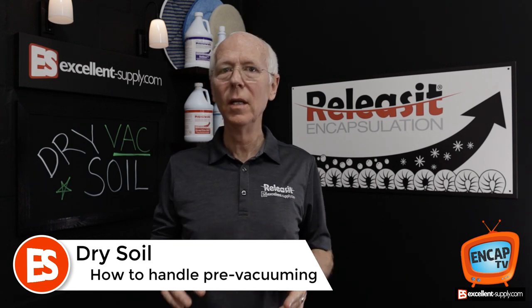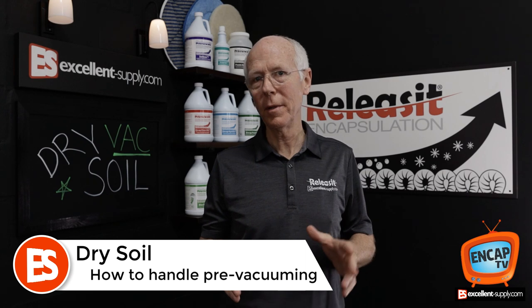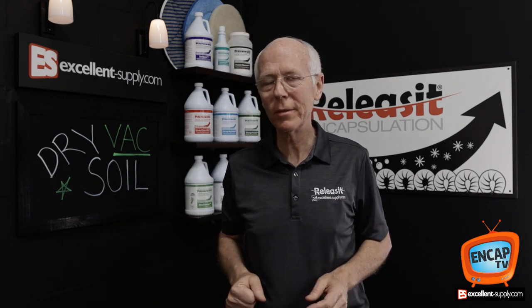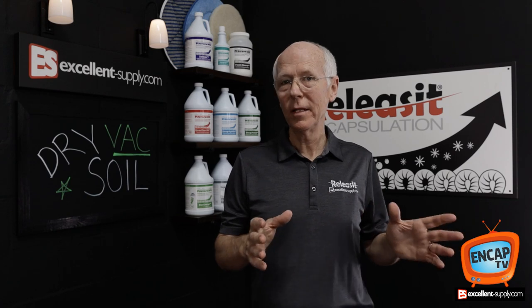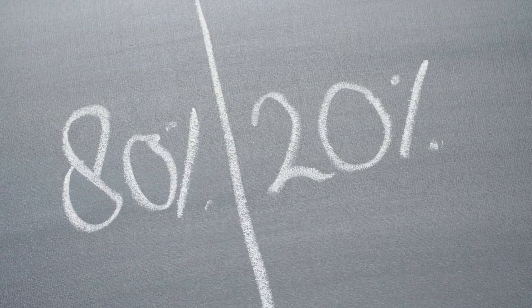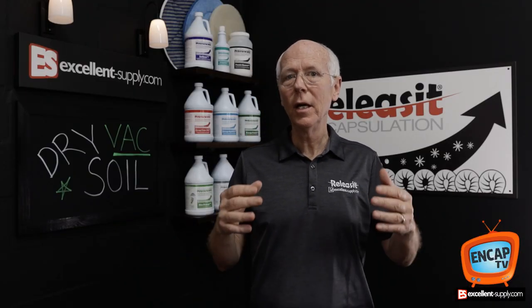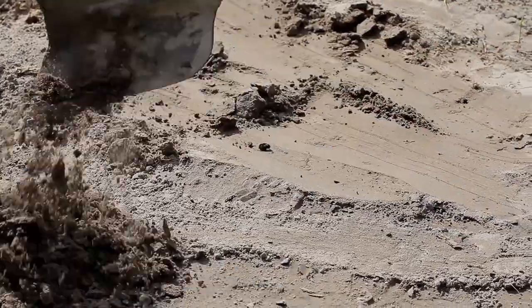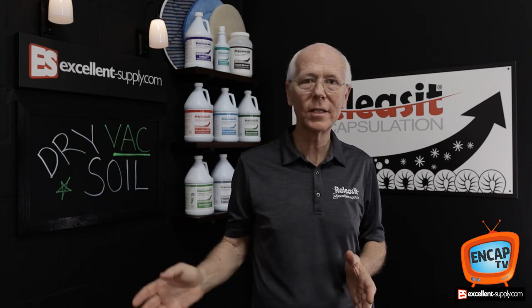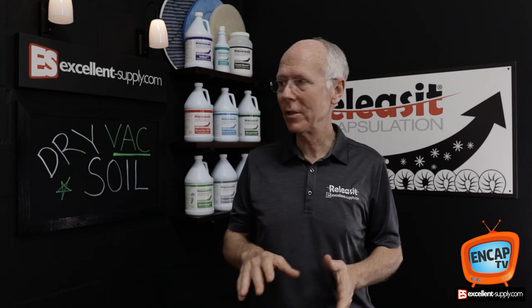I learned that dry soil makes up 79% of the soil in carpet — that's what my instructor Bob Whitcamp taught me. Later I've heard it stated as 80%, and I've seen it in print from Shaw at 85%. So somewhere between 80 to 85% of the soil in carpet is considered dry. That's an industry standard, taught in IICRC classes since the beginning of time.